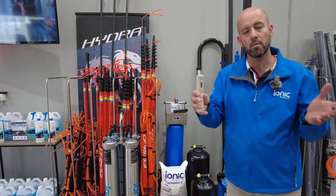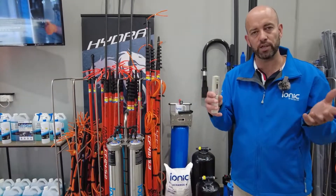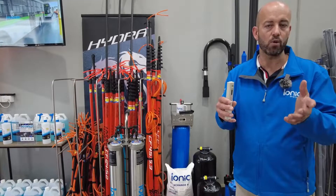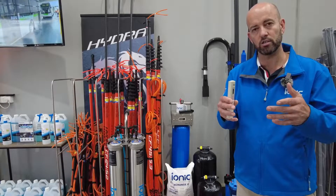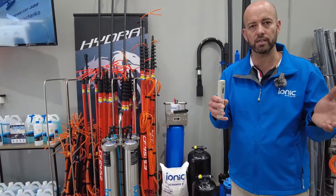Purple taps — be aware — recycled water will have a higher inlet TDS. As we travel around Australia, you can see our water quality map, Aqua Audit, on our website at ionicsystems.com.au. It gives you an indication of your local garden tap supply.